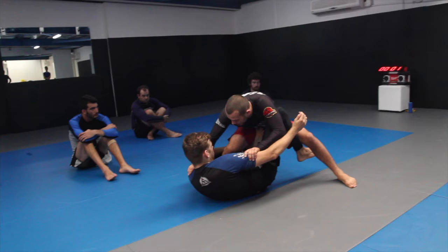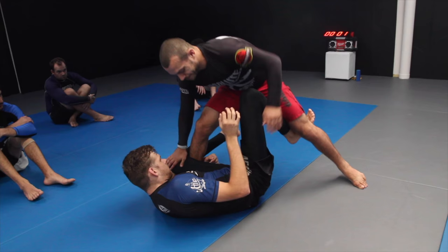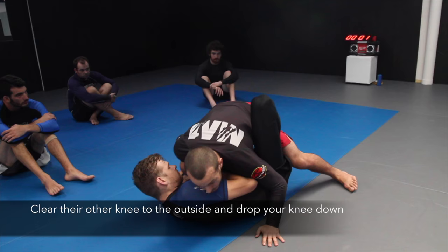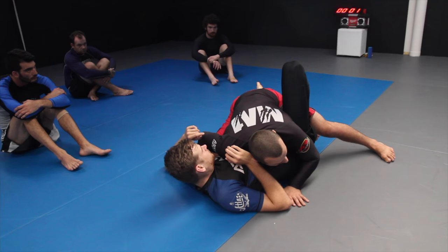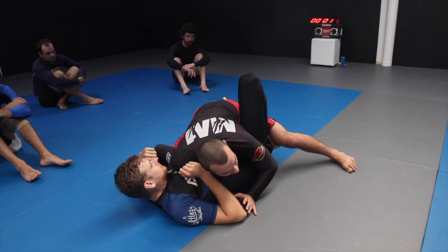From here, if you feel like the hook is close to being established, straighten your knee a bit and push down on the leg. Then clear this knee to the outside and drop your knee down. At this point, what would you describe Aaron's guard as? You could say it's close to some things, but it's not really a definable thing.